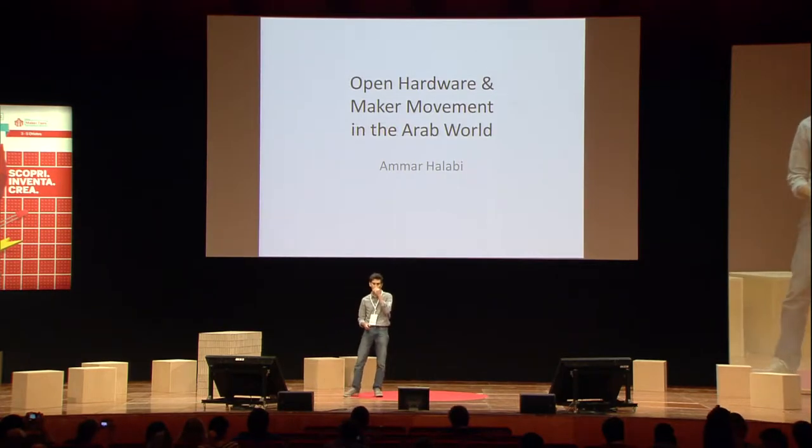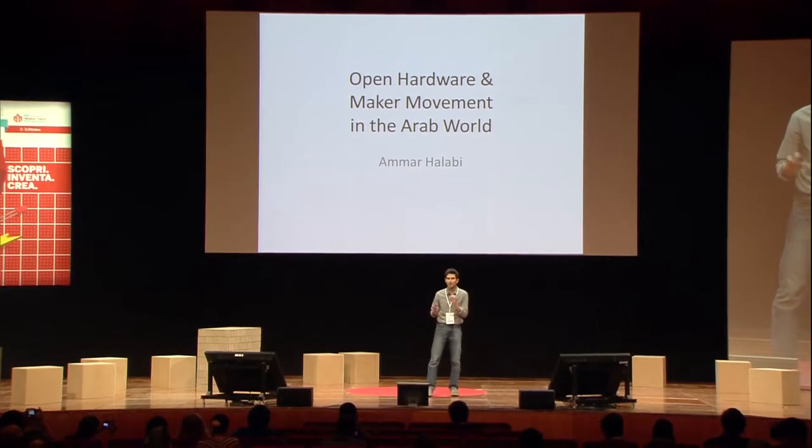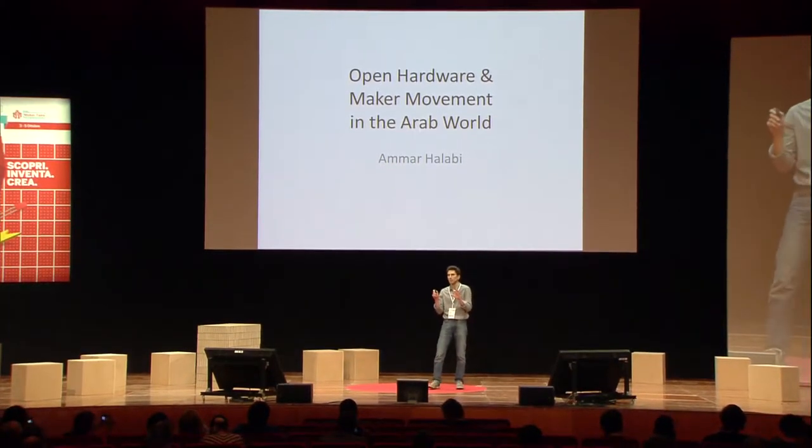My name is Ammar Halabi. I come from Syria, and what I hope to do in this couple of minutes is give a glimpse of the open source and hardware and maker communities in the Arab world.